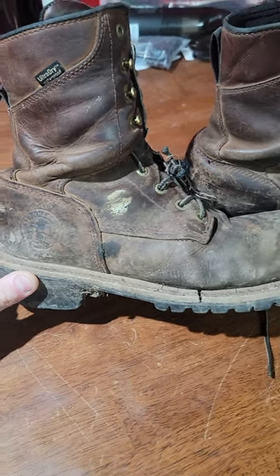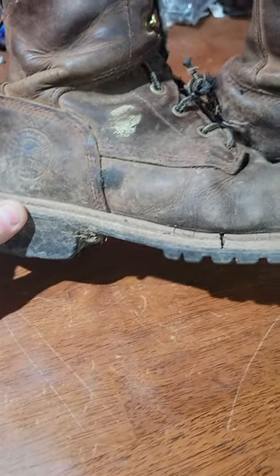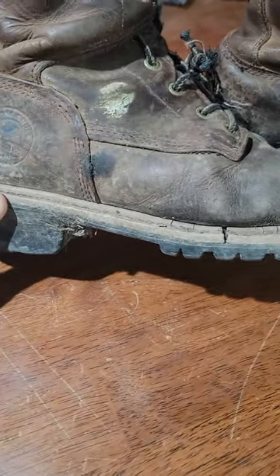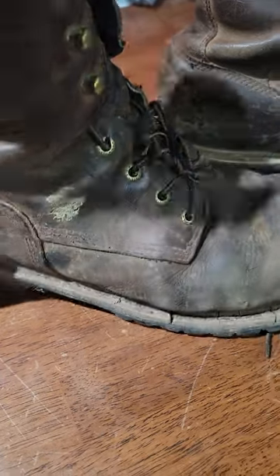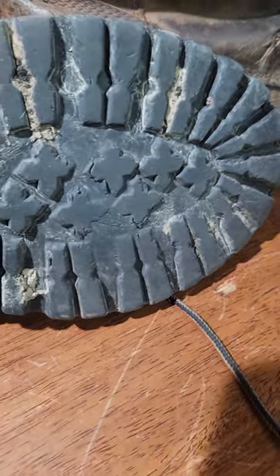Update on Irish Setter boots: they are officially done. It's been about two and a half years and I've gotten pretty good use of them. The treads are pretty much worn out — as you can see, the tread is actually cracking off of the main bottom part.